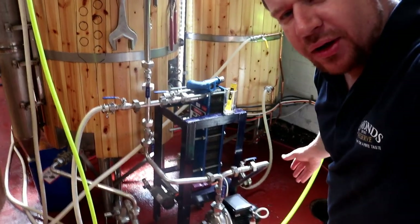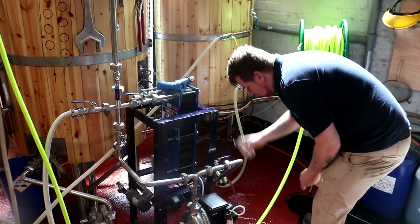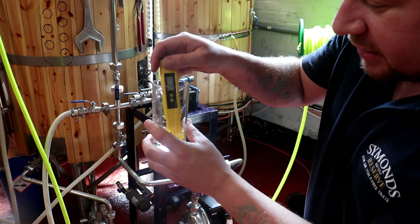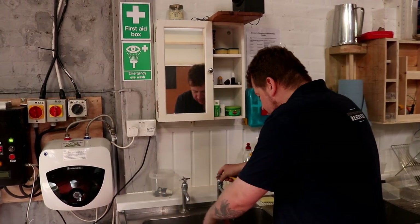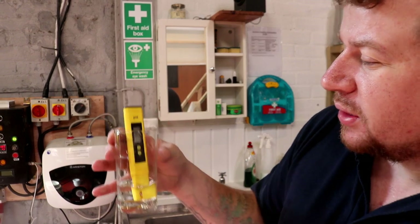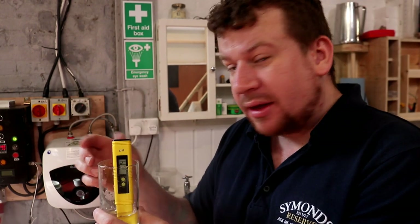But how do I know that we've got rid of all the caustic? Well there's a trick. As we empty the plate chiller we capture a little bit of that waste water. So I can see here that the water coming out of the plate chiller is at 8.5, 8.6. We come across to the sink and take a sample of tap water. The tap water today is at 7.7, so that means we're going to have to give the whole system another rinse because there's still some residual caustic in there.